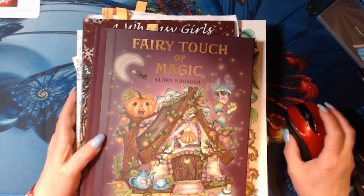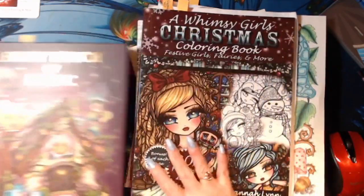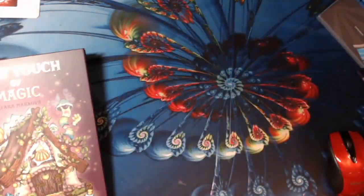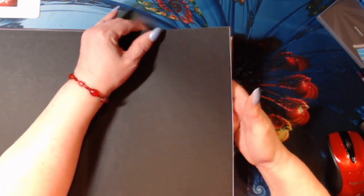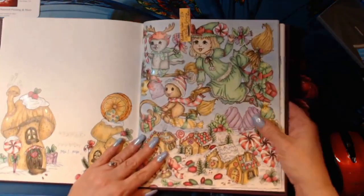I had not made this video, I keep forgetting. So I did a picture in Fairy Touch of Magic by Clara Markova. She is one of my favorite artists, love her books, and I had done this.